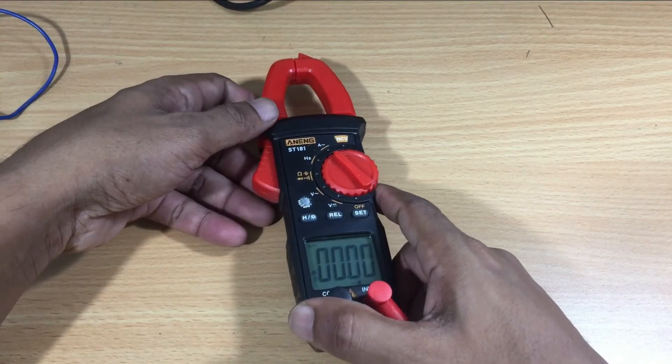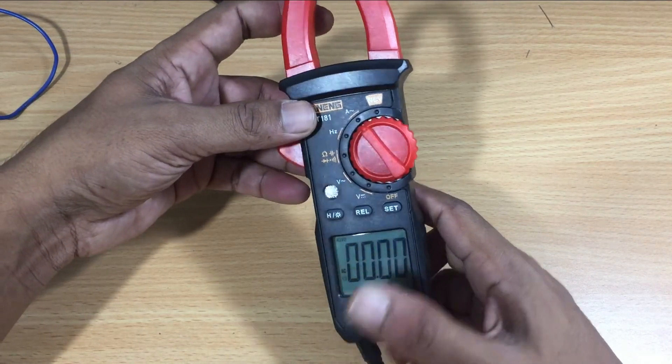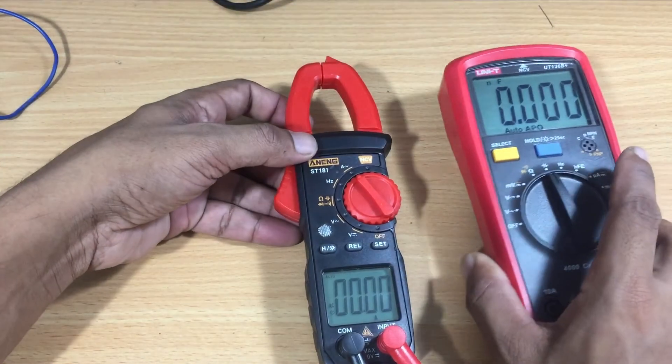I hope this simple introduction will help you to select a clamp meter. If you think so, do not forget to like, share and subscribe to my channel. Stay with Set and Fix.